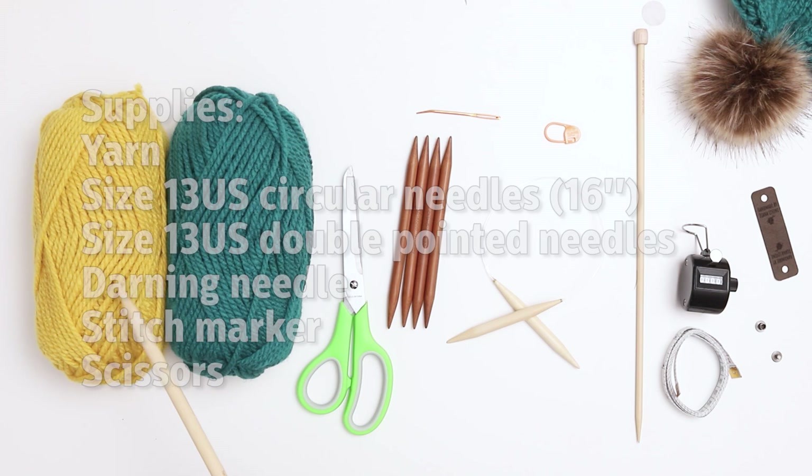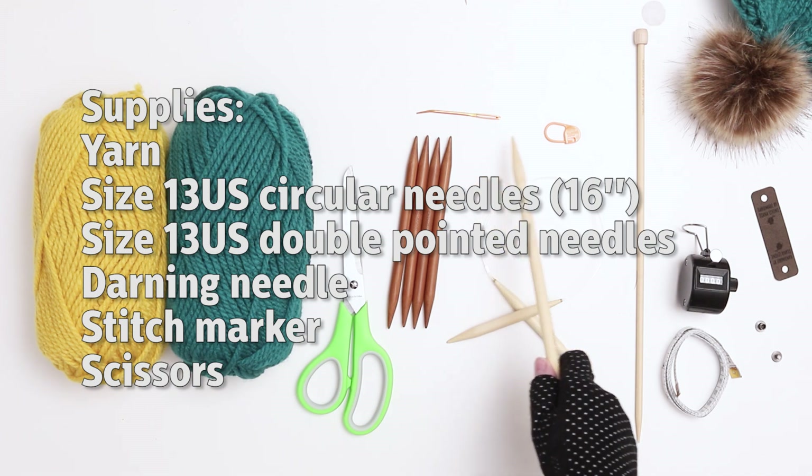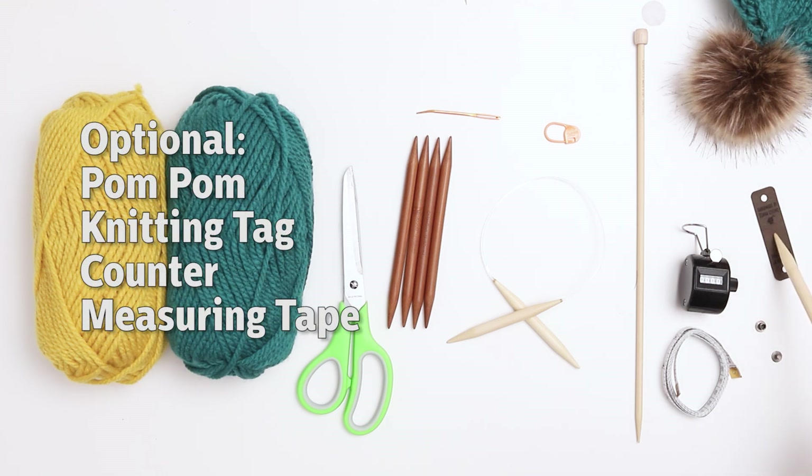We'll be using yarn, a pair of scissors, a set of size 13 US double pointed needles, a 16-inch US size 13 circular needle, a darning needle, and a stitch marker. The optional items are a pom-pom, a knitting tag, a stitch counter, and measuring tape.